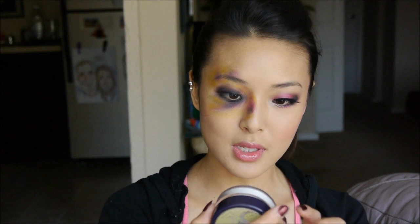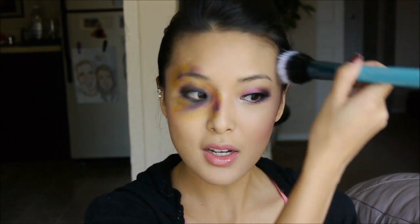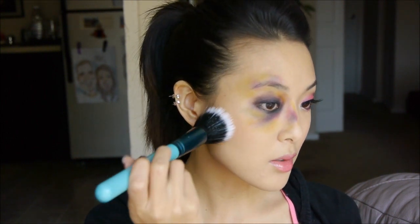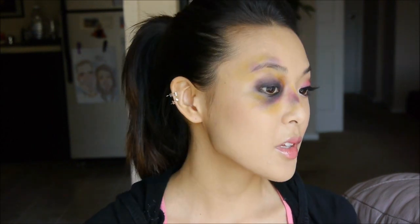Now I'm going to set the whole face with a translucent powder — I'm using Tarte Smooth Operator powder with a stippling brush, because we don't want to migrate the colors around the face; we want everything to stay in place for the whole night. Go over the areas without crazy makeup first, then gently press the powder on top of the bruised eye makeup to set it. You don't have to worry about mascara or eyeliner for that eye — it's good just the way it is. Here is the final look!